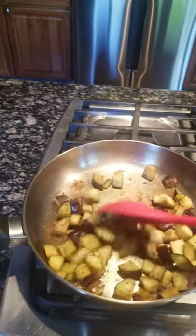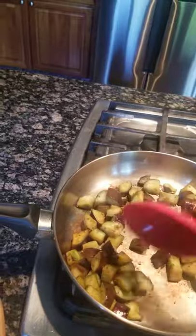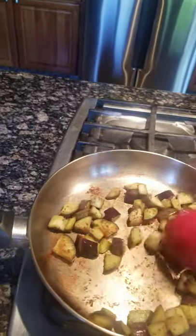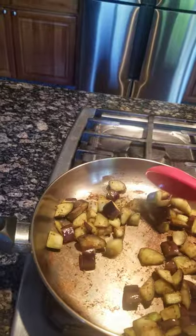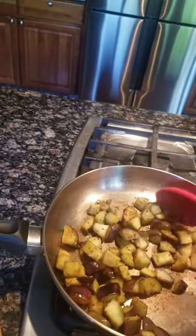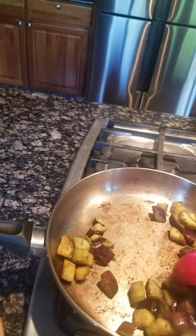So here we go. As you see, it's starting to shine again because the oil is going to come back out soon. It's not a long cooking — it's going to be about 10 minutes total if your ingredients are ready.